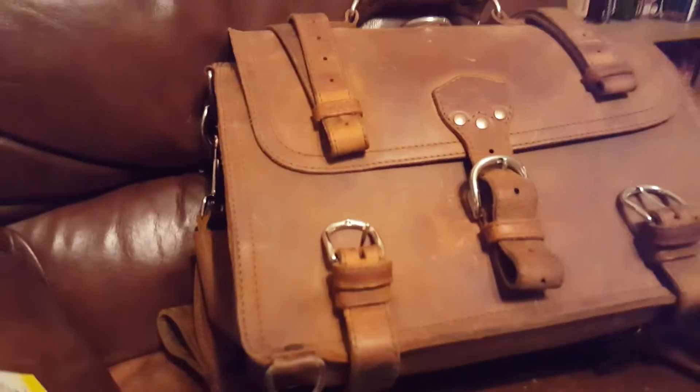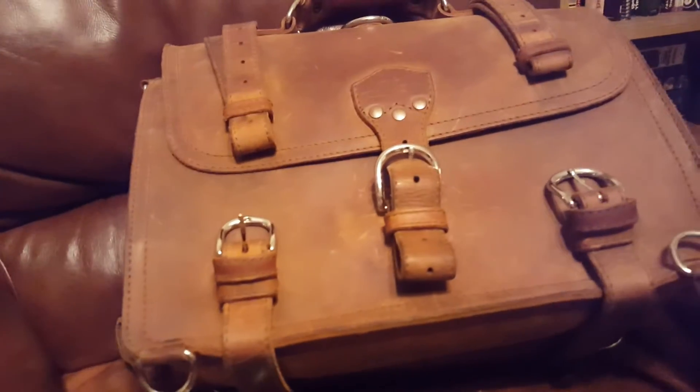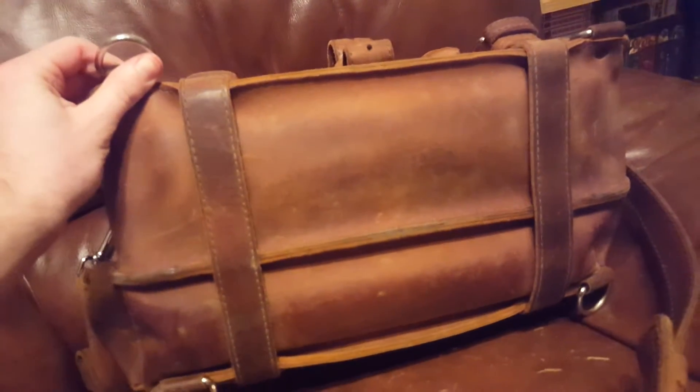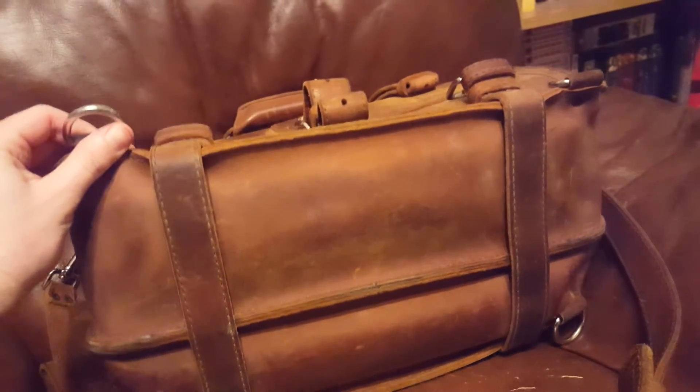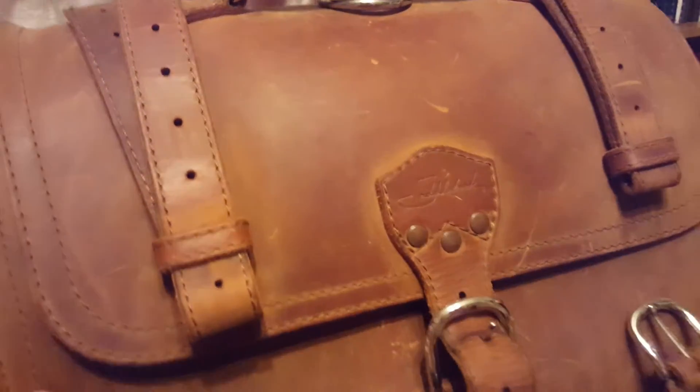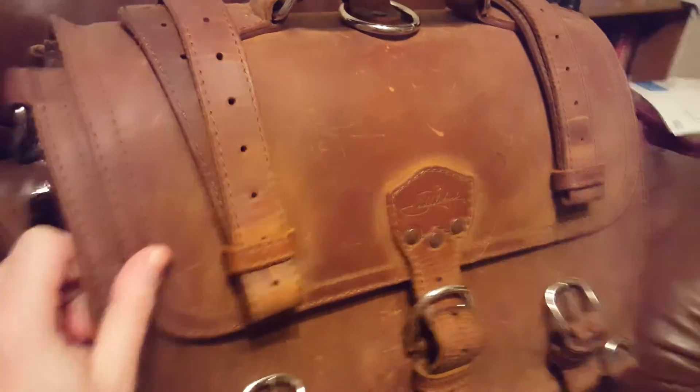Here is the lighting in a different room. Let's see the bottom. This is probably similar lighting to when I first opened it, so if you want to compare those videos you can.